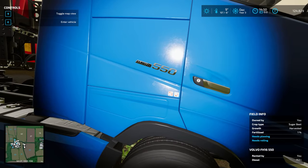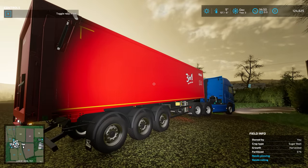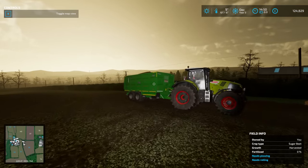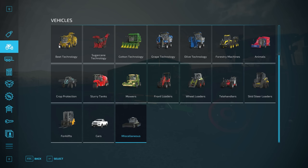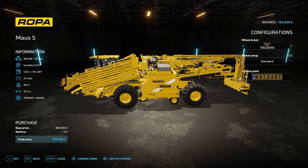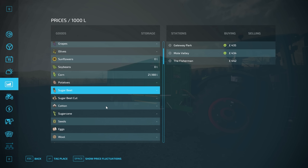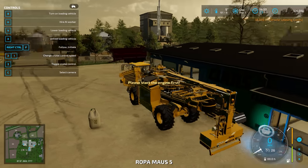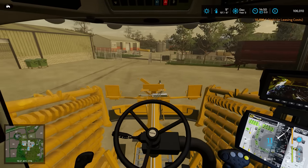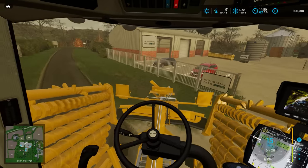We've got this lorry - the Volvo 550 Euro 6. It's a 56-ton trailer, or 56,000-litre trailer. That is going to be super handy. That trailer just needs a bit more put into it - it's about 85% full. So let's now get the beet machine - the Roper Mouse 5. I don't think we need to do any other modifications there. So that is £18,800 - very expensive, but it will save us a serious amount of time. This is going to be so nice to have.